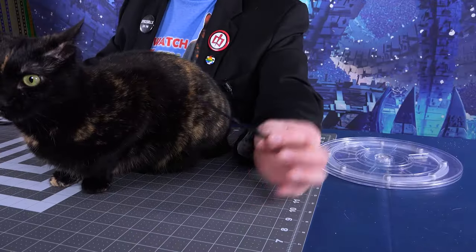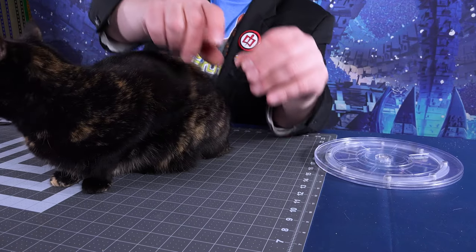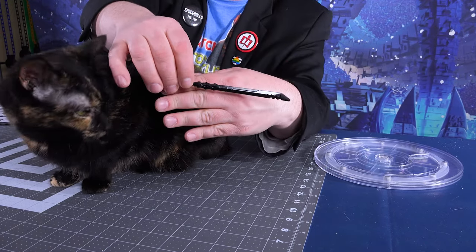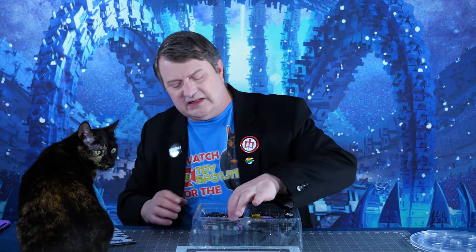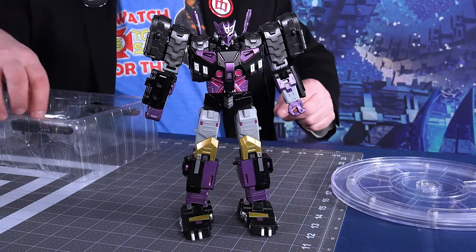He comes with instructions, of course. And he comes with a sword. Now, this sword is not something that came with the Hasbro version of Tarn, but it did come with the Bludgeon character. So why not — having a sword's not a bad thing. We'll take out Tarn, a.k.a. Black Mamba, and there he is.